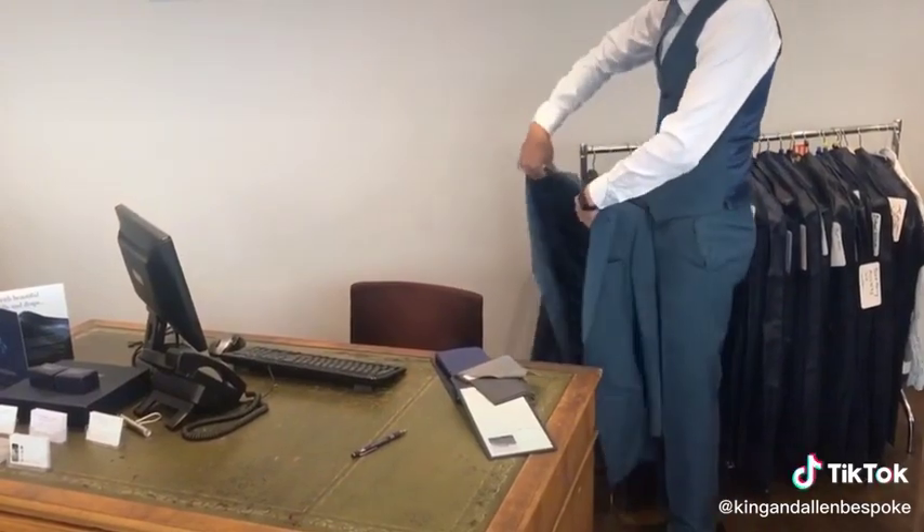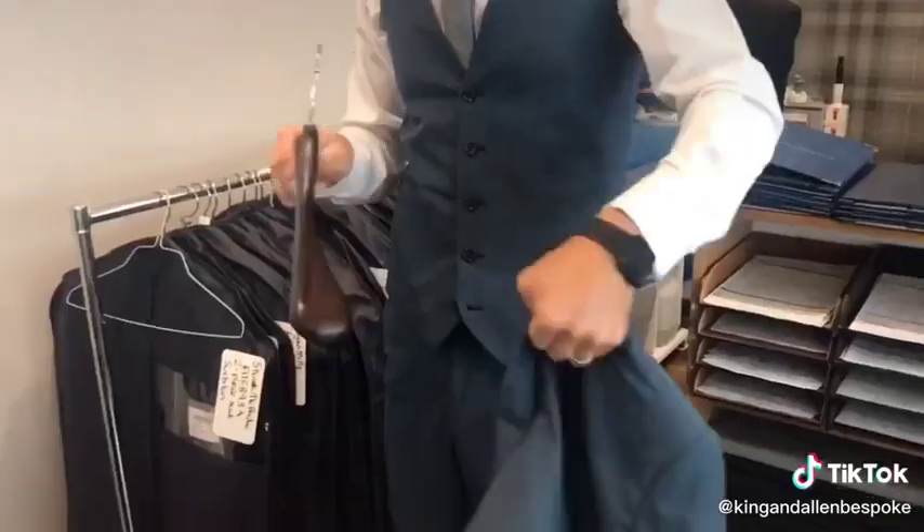When you get to your office, don't just take your jacket off and hang it on the back of the chair. What you should do is hang it on a proper hanger.